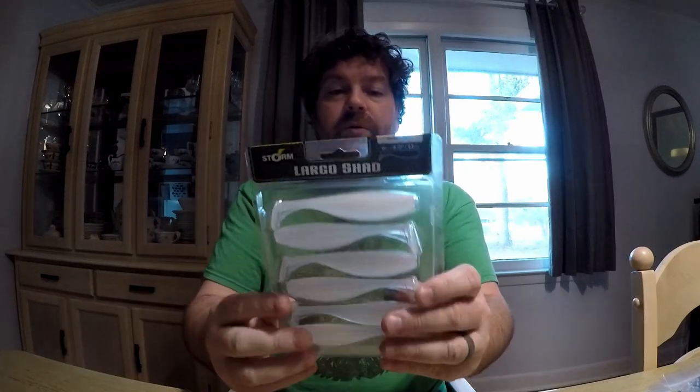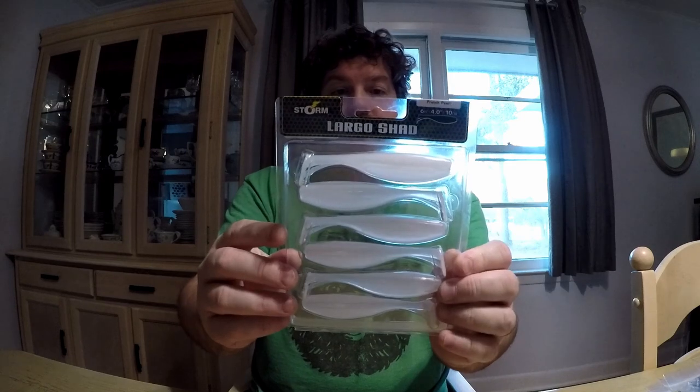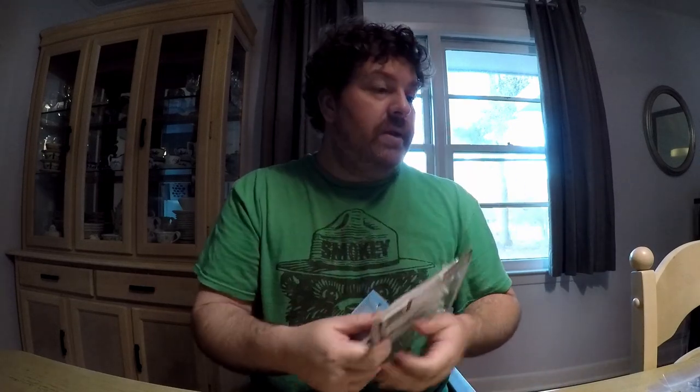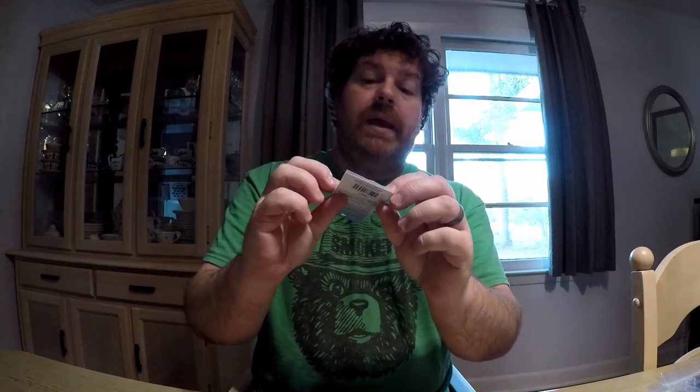The next one I'm really excited about — and I think I'm going to try these with bass too — I got the Storm Largo Shads in the pearl French pearl color. Those are the four-inch swimbaits. I have these jig heads that I think are going to work really nicely with those in case I can do some jetty fishing. I can also Texas rig those if I want. They have big eyes too, which I guess works really well down there.